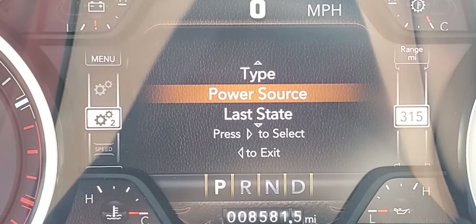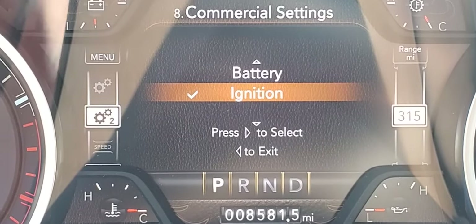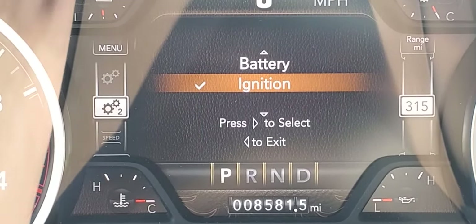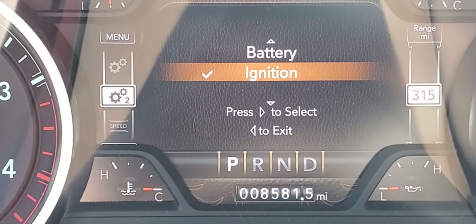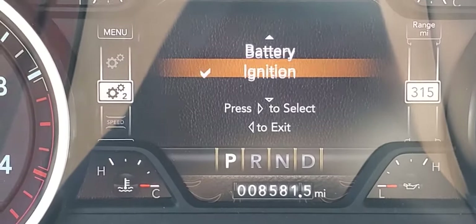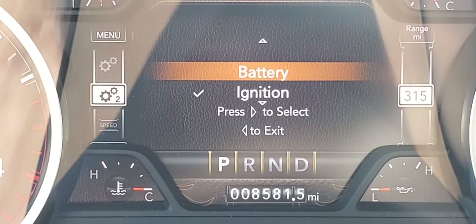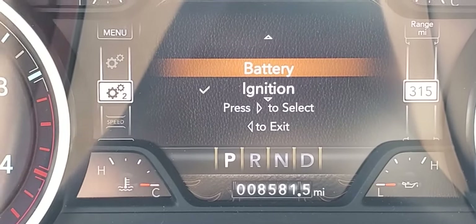For the power source setting, there are two options: battery and ignition. Ignition means electricity is supplied to the component when the truck is running — useful for a radar detector or dash camera. If you select battery, electricity is supplied as long as the truck has battery power, which would be appropriate for something like an alarm system. Battery mode is not recommended for a dash camera as it will drain the battery.